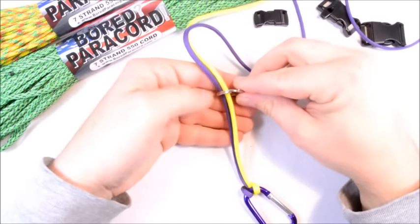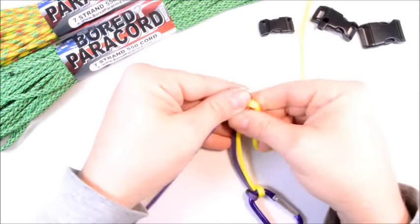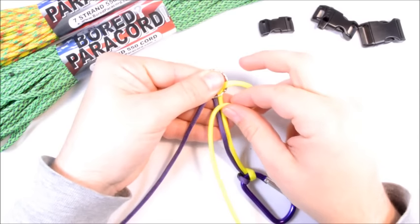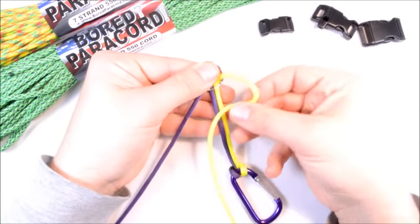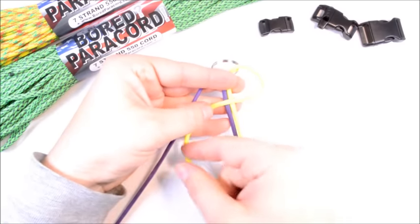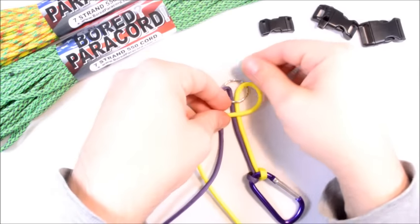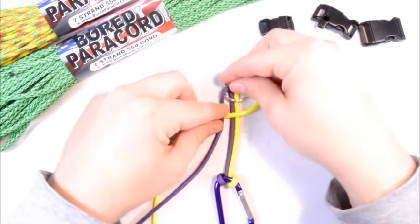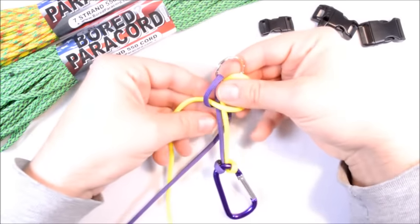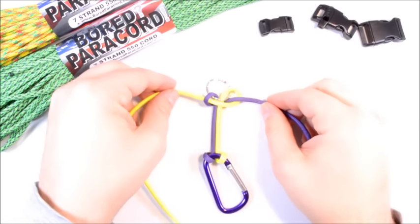I'm going to set it to about this length here. I'm going to start the cobra weave — whichever one you start going over the top, that's the one you want to continue the rest of the way. So if I start with yellow on top, I'm going to make your loop, cross the two middle ones, and cross your purple one over the yellow like that. Then take the purple, go behind all three and pull it up through that loop, and pull it tight.